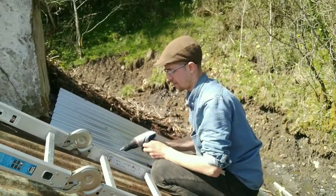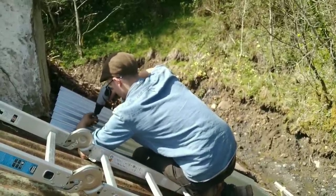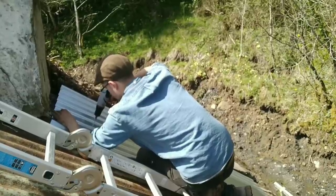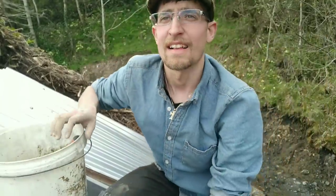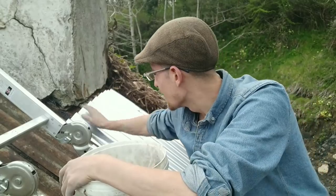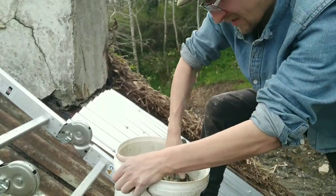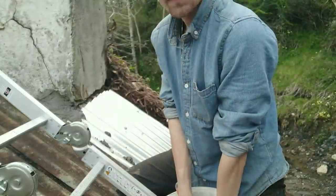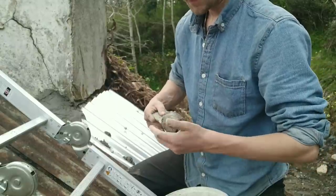The next thing that you don't want to do if you want to fix your roof properly is just ignore the underlying issue and cover it up. And then the next thing you don't want to do is use cement on an old cottage. You also don't want to use your hands or expose your skin to the cement because it's very caustic — it's bad for your skin.